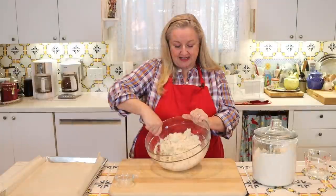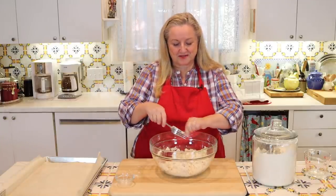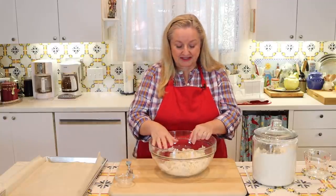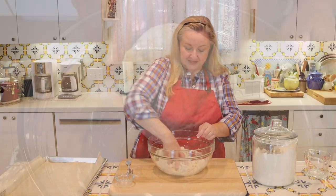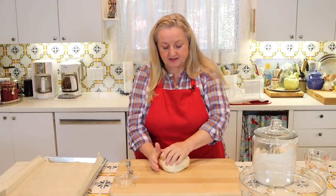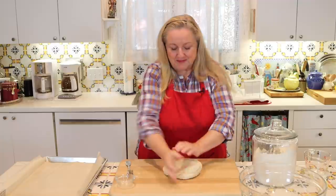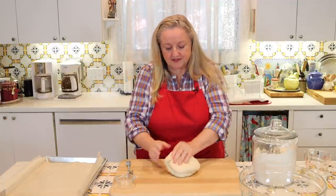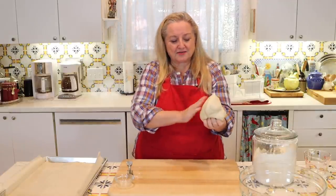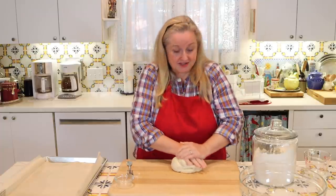Clean off your mixing tool, then get in with clean hands and bring this into a ball of dough. Set the bowl aside and knead this a little, almost like making bread, but you don't need to do it for 10 minutes. Just about a minute until it comes together into a nice soft ball of dough. If the dough is sticking to the board, simply dust with a little flour and continue on.